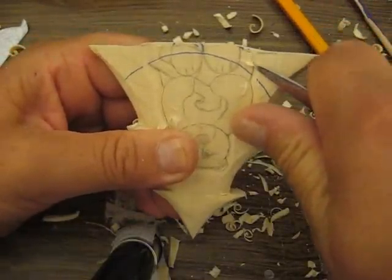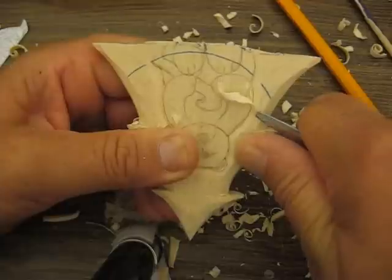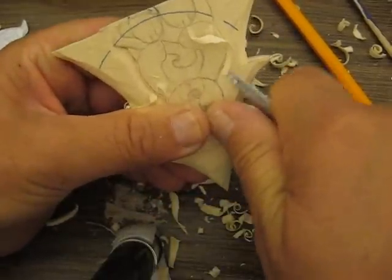You need a very sharp knife. It makes life so much easier when you carve, really. It would be a very frustrating hobby if your knife is not sharp.